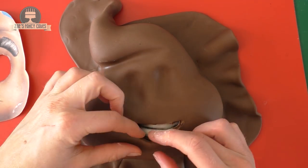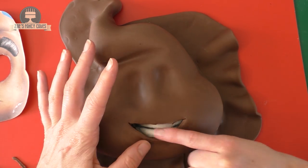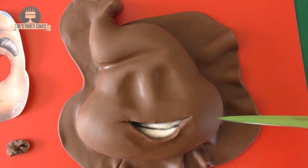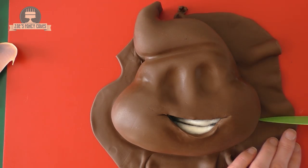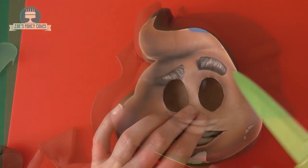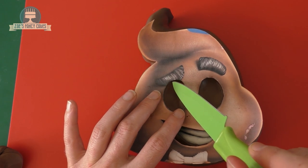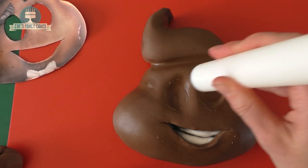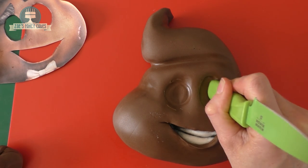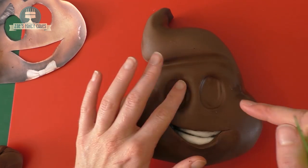Just neaten up that top bit and bring the lines slightly further out from the edge of the smile, just slightly into the face. I'm going to cut all the excess off from around the bottom of the cake and lightly mark where those eyes were again - just using the back of my knife to make a quick mark. I'm going to make sure those eye holes are deep enough - you can use the handle of your knife, a rolling pin, or even just your fingers to indent the space where those eyes want to go.